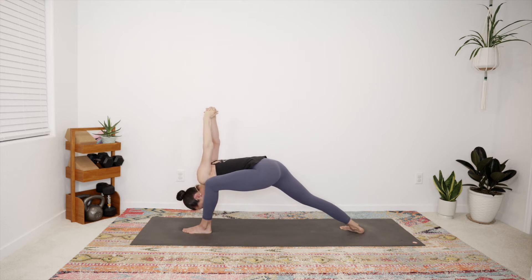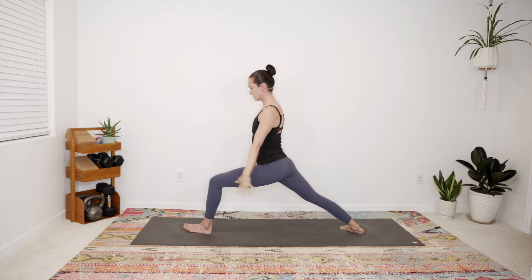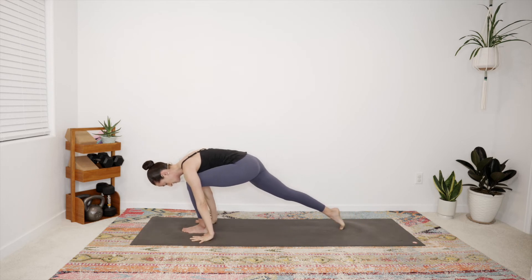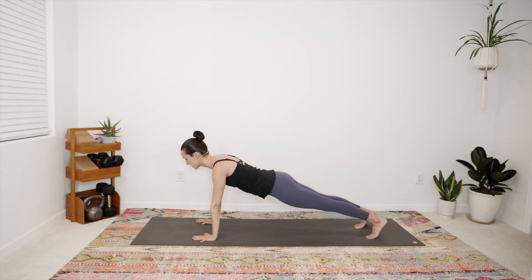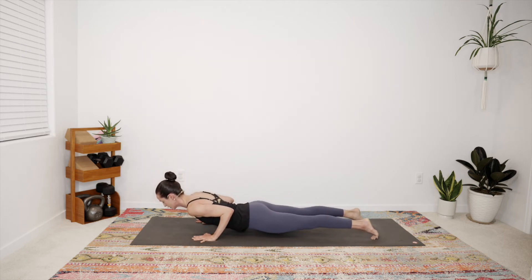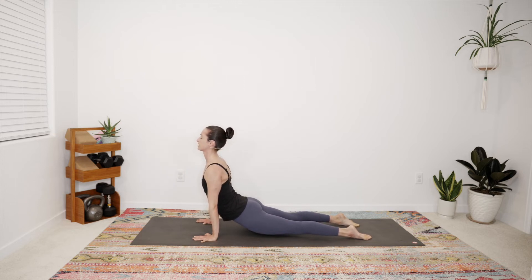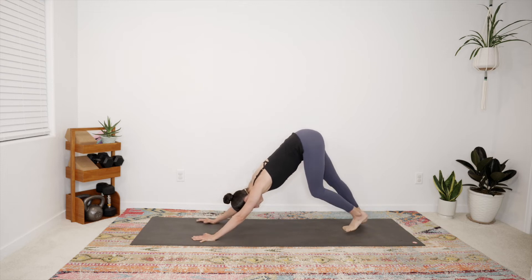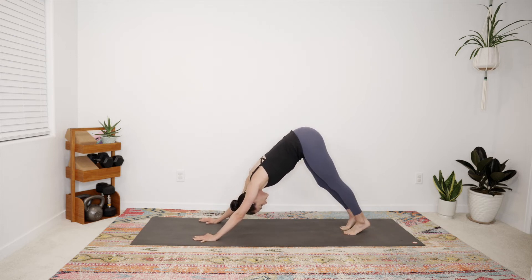Slowly from the ground up begin to rise — inhale, arms reach, warrior one. Exhale, hands touch down. Inhale, plank pose — stretch in both directions. Exhale your vinyasa, coming down through your low push-up, maybe rolling over the toes straight into upward dog, and downward dog. Big breath in, slow breath out. Let the big toes touch, lift high onto the heels, lift onto the toes.